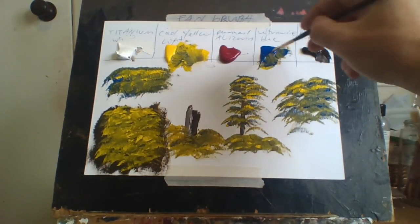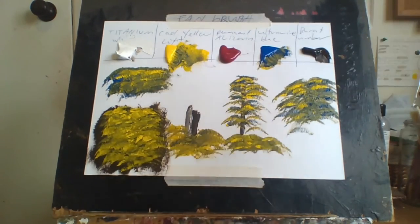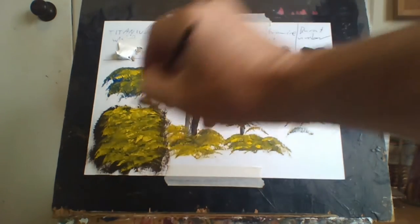Fan brushes are really good for mixing and everything. I use a lot of variety with them - they have such good techniques. There's so much you can do with a fan brush, it's amazing. There are so many different varieties you can do with a fan brush.